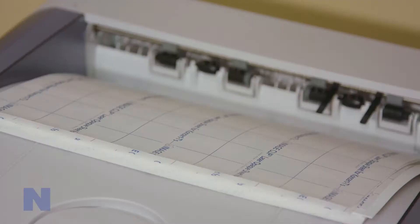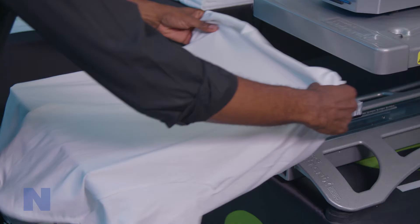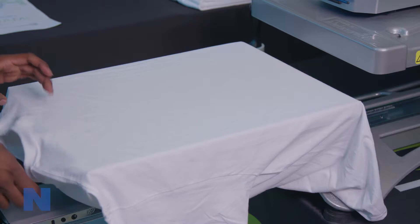To get started, you will need to print your image on the imaging sheet, preheat your heat press, and prep your fabric. The printing and pre-transferring steps are the same for all three ImageClip products, with temperature and time settings being the only difference.